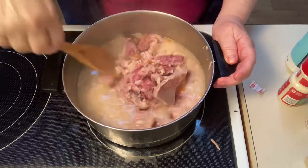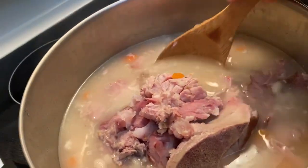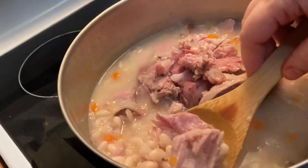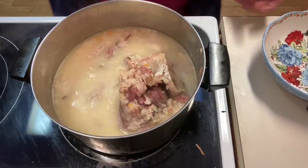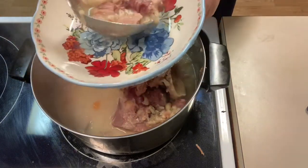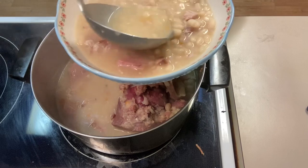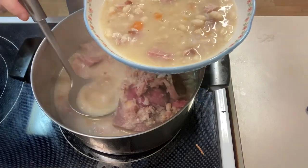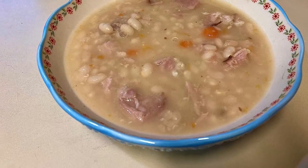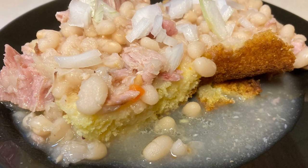We're just going to let this continue to simmer until the beans are tender. If you like your navy beans a little bit thicker, you can take some out and blend it in a blender. Mine actually cooked down to the consistency we really enjoy. You can serve this up with cornbread or over the top of cornbread, whichever you prefer. It's absolutely delicious — minimum effort, maximum flavor. I hope you guys enjoy. Have a great rest of your day.